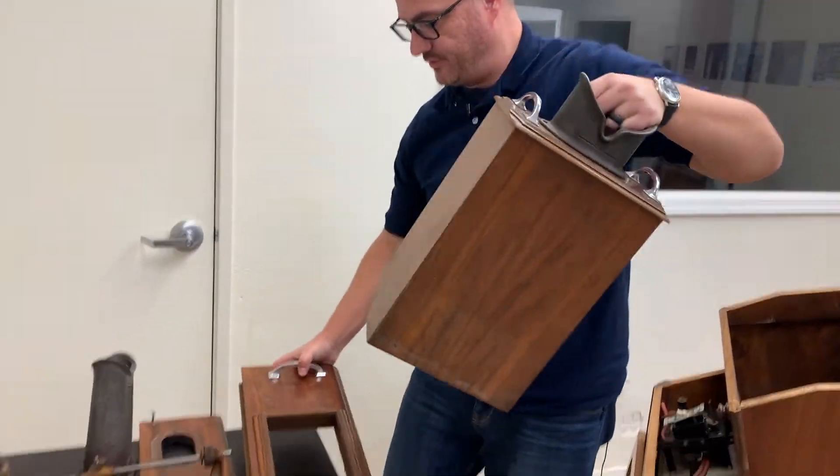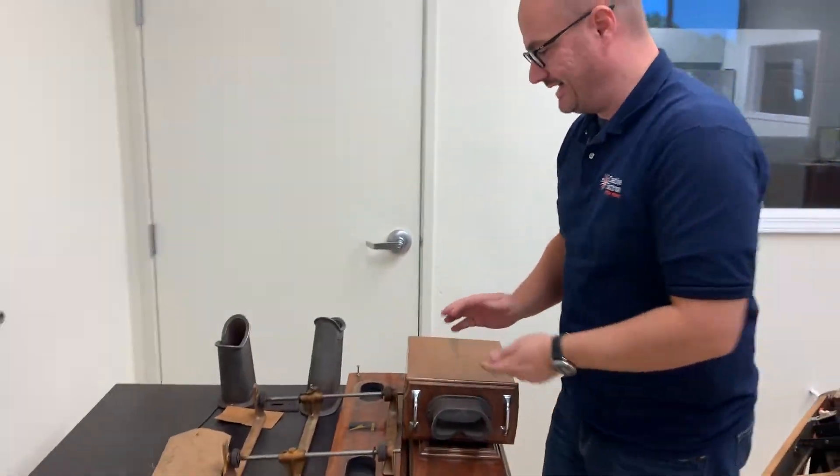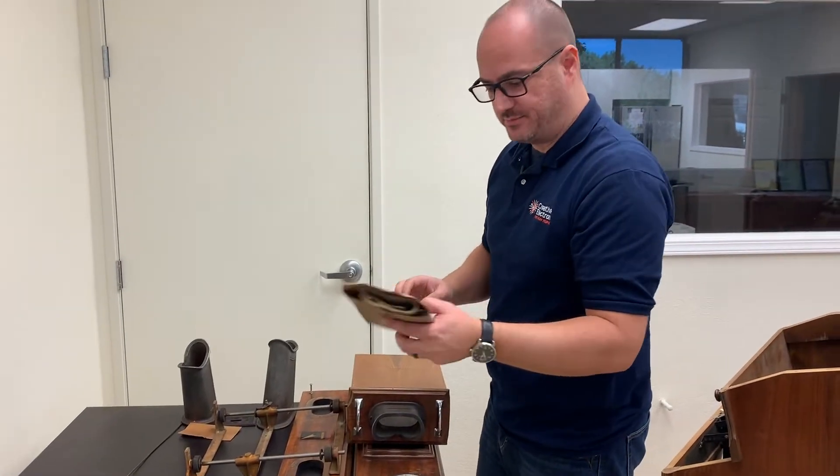Beautifully made, beautifully executed. What was really curious about this unit is that it came with the original paperwork that was delivered with the machine.